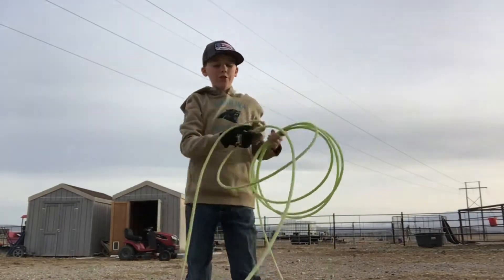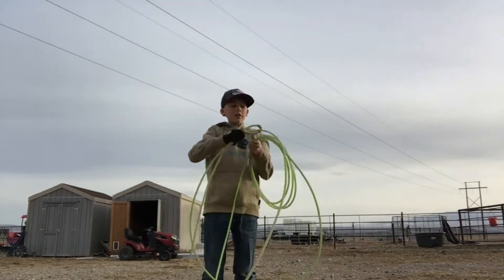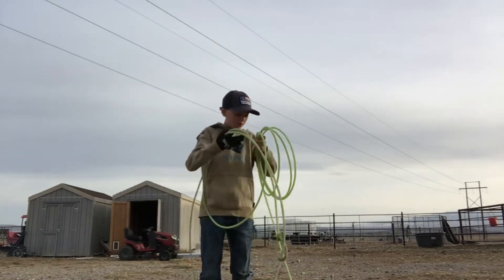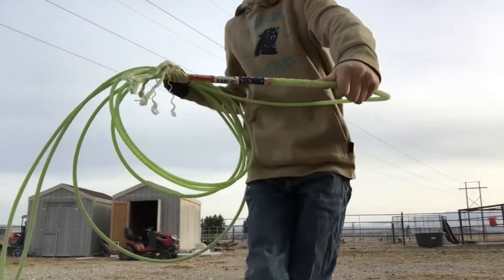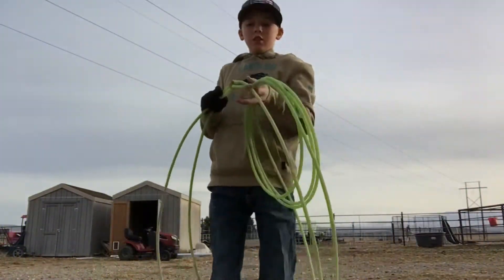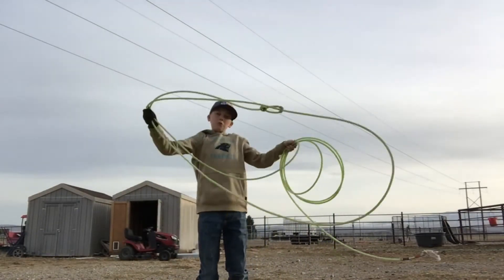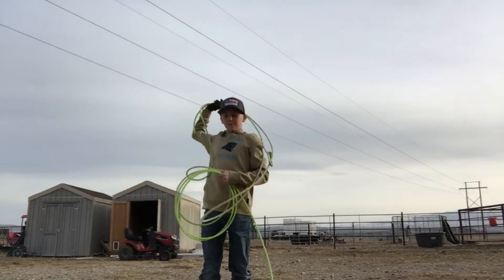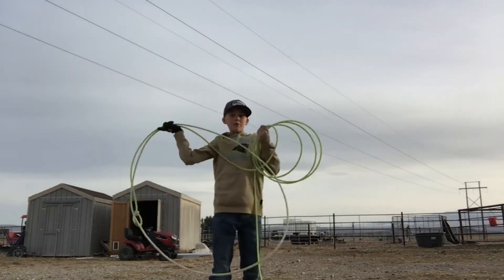The third rope I'm going to be reviewing is the Spyder by Classic. Another 30-foot rope, extra soft, Spyder by Classic. It's light. I recommend this for people of all ages, beginners. Probably one of the lightest ropes I've ever felt.